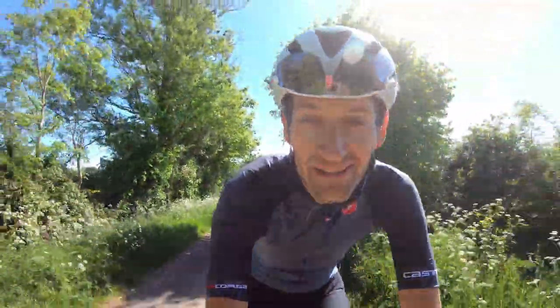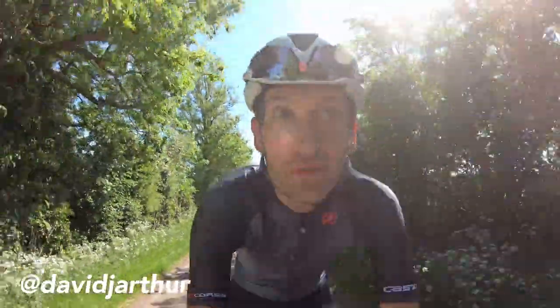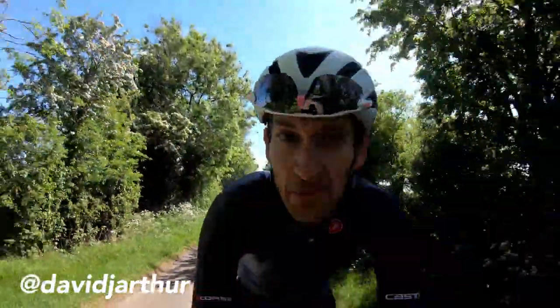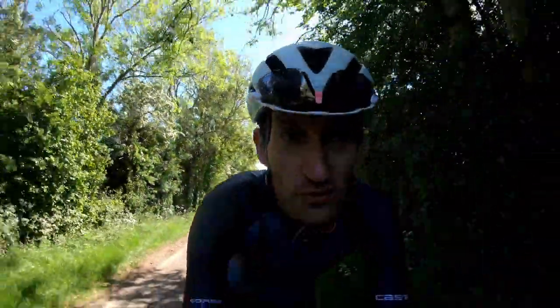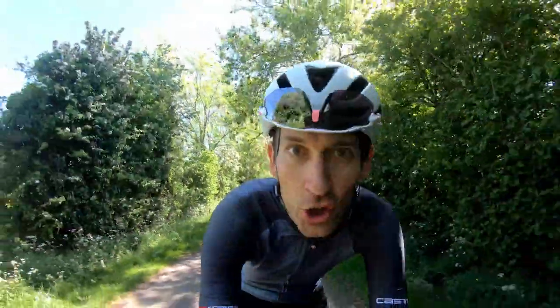For performance and value, this Shimano Ultegra mechanical disc brake groupset is, in my opinion, the best you can currently buy. In this video, I'm going to review the groupset and tell you why I think it's the pick of the bunch.